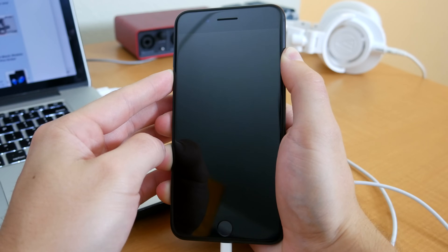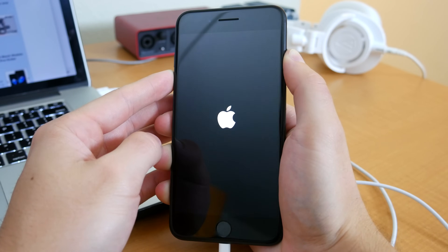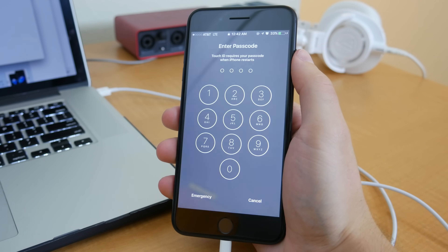And if you ever want to get out of DFU mode, just hold down the power button and lower volume button together until your iPhone displays the Apple logo and powers back on again.